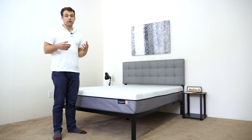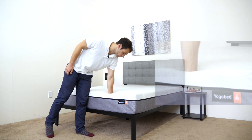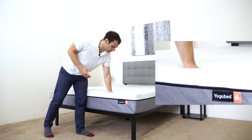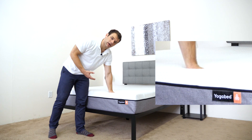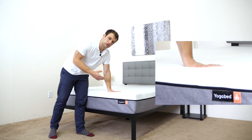Now that we've seen what makes up a YogaBed, it's time to get an idea for the firmness and feel of the mattress. As you press into the mattress, there's an initial firmness to it. As you get through that to the memory foam, there's some give — it contours to your body a bit. However, as you release the pressure, you can feel it respond. That top layer of response foam regains its shape really quickly.